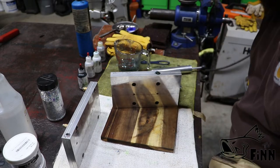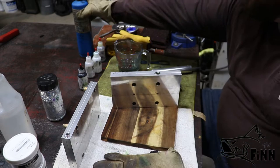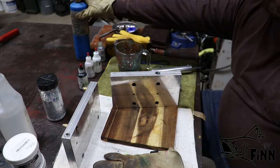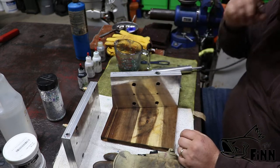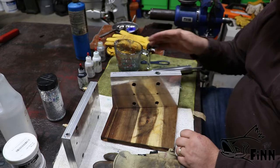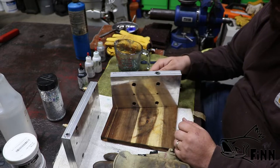It was pretty cold this morning, especially for this time of year in Alabama. I don't have an oven or a hot plate — I used to have a hot plate but when we moved I haven't located it yet. I just use this little propane torch. Try to keep that heat moving. That's the way I've done those swim bait molds in my last video.